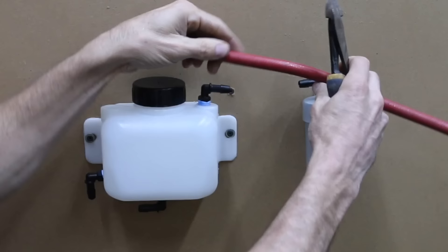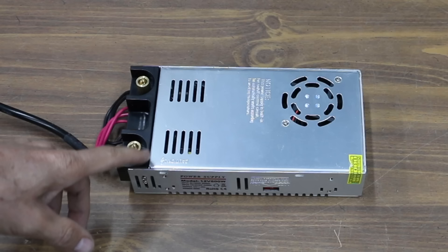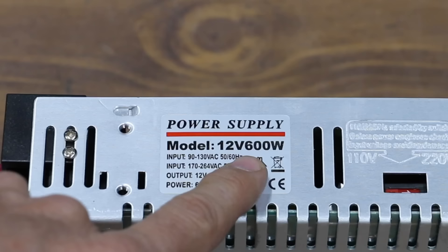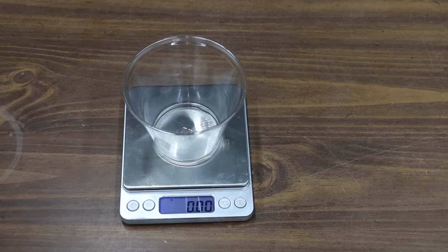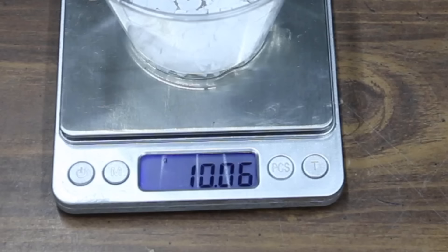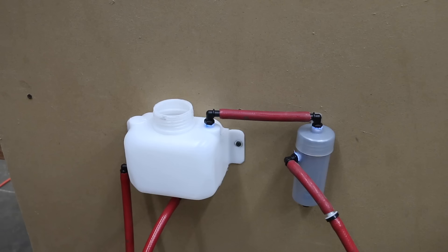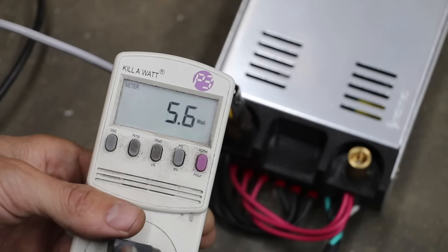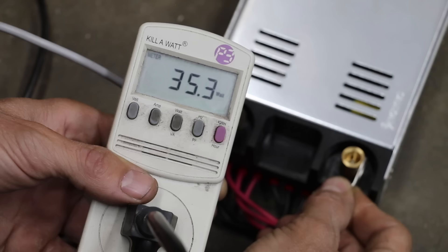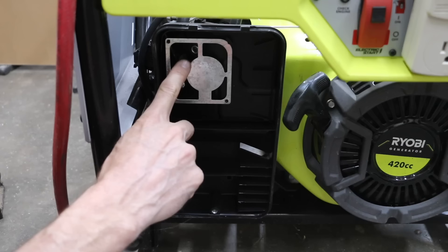Let's set up the HHO kit on the generator and see if it can beat 19 minutes and 46 seconds. Since I've already shortened the clear hose, I've got some air hose I'll use for the generator. The generator produces 120 volts AC and the hydrogen generator is designed for 12 volts DC, so I'll be using an AC to DC power converter. According to the HHO kit instructions, I should reduce the amount of HHO gas since the generator engine is much smaller than the Suburban's. I'll measure out 10 grams of potassium hydroxide and mix it with 500 milliliters of water. The power converter uses about 5.5 watts on its own; with the hydrogen generator connected, it's 35 watts total — so about 30 watts for the HHO system. It's definitely working and making gas. I'll feed the HHO directly into the intake after cutting a hole in the air filter assembly.